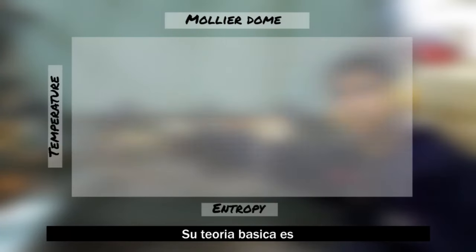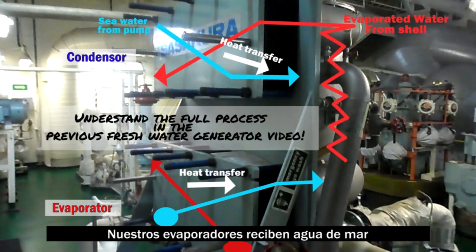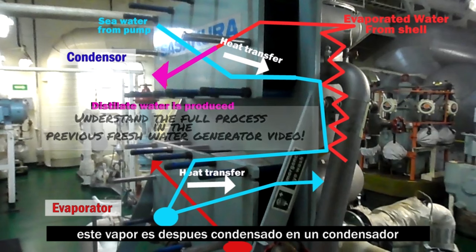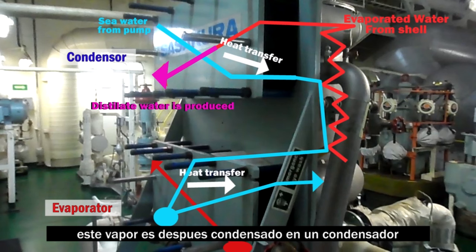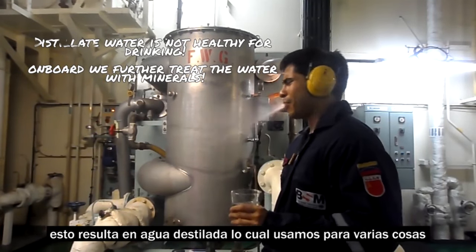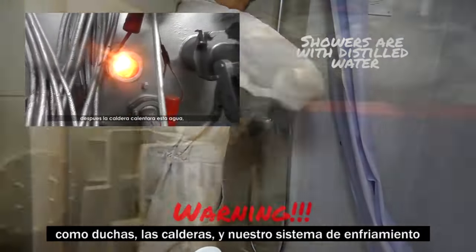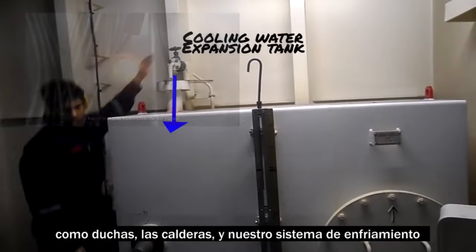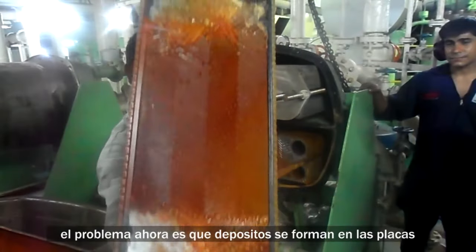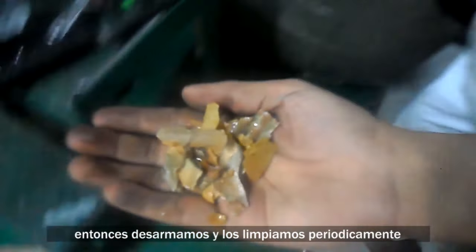The basic overview is that our flash type evaporators take seawater and under vacuum evaporate it. Afterwards it's condensed in a condenser to create distillate water, which we use on board for various purposes such as showers, boilers, and our cooling water system. The issue today is that deposits can be formed over time in our heat exchangers, and routinely we disassemble and clean them.